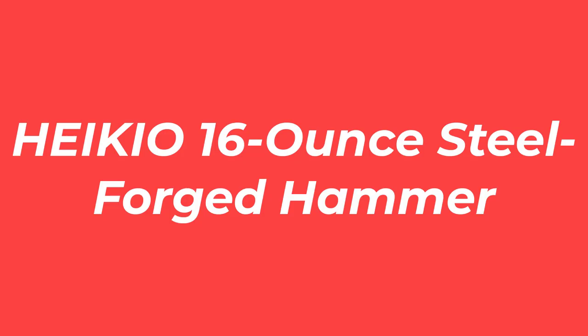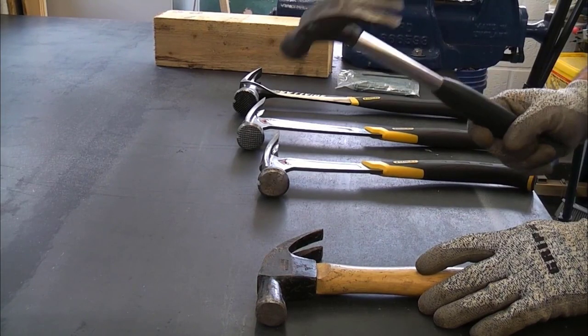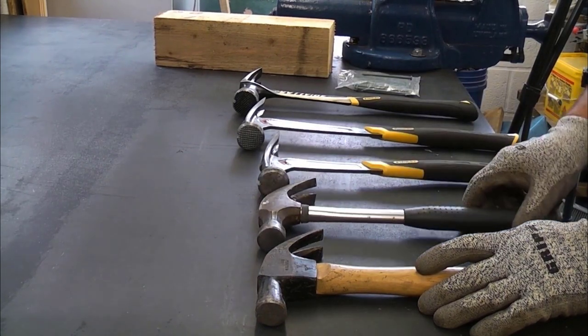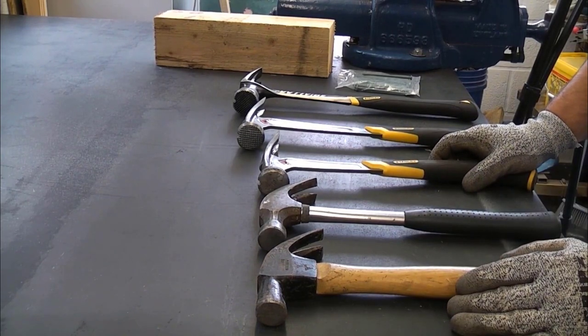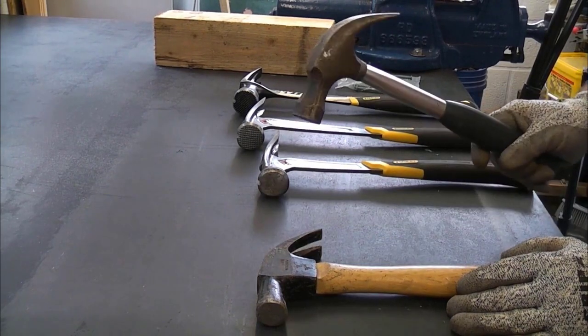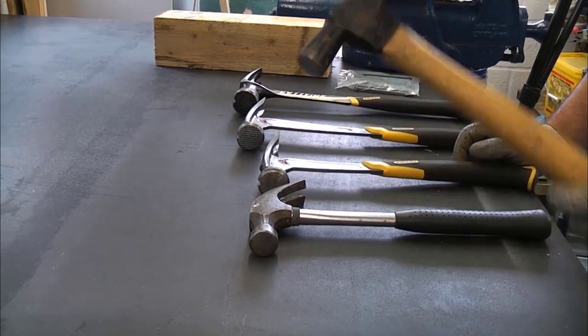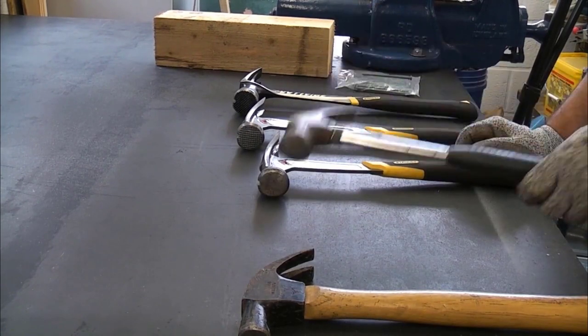Number 2: Heikio 16-ounce Steel Forged Hammer. This steel hammer from Heikio has a non-slip handle with finger indentations for an easier grip and a pronounced V-shaped claw for better leverage. The 16-ounce weight refers to the hammer's head and doesn't account for its steel handle, which tops the hammer out at around 2 pounds. This Heikio hammer received an average rating of 4.7 out of 5 stars from over 700 customer reviews.